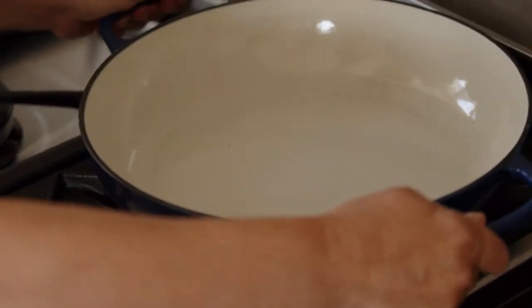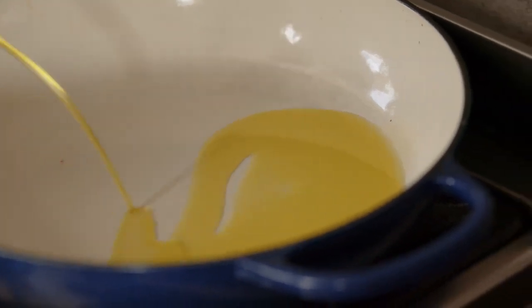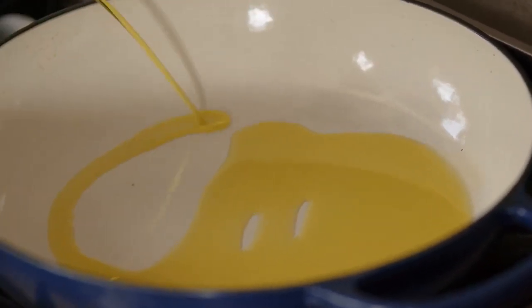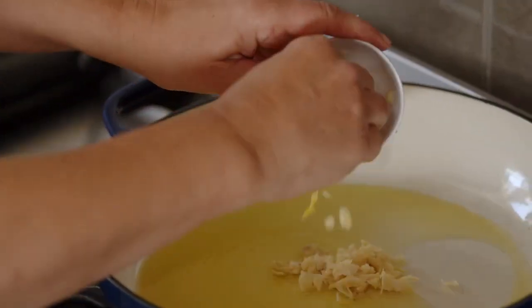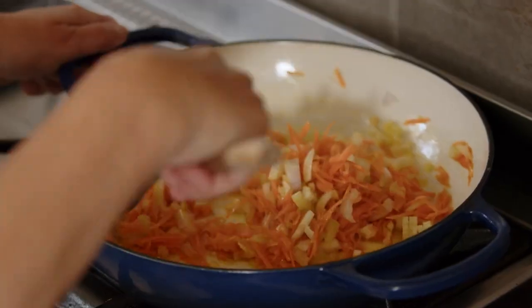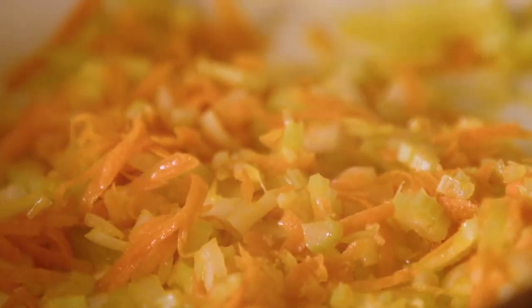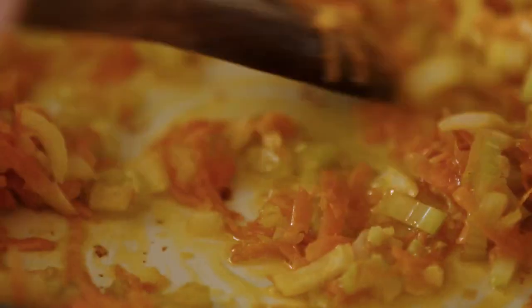In a cast iron saucepan, drizzle your virgin olive oil to cover the base of the pan. Add your onion, garlic, carrots, and celery. Sauté the ingredients until they are golden — in Italian this is called sofrito.